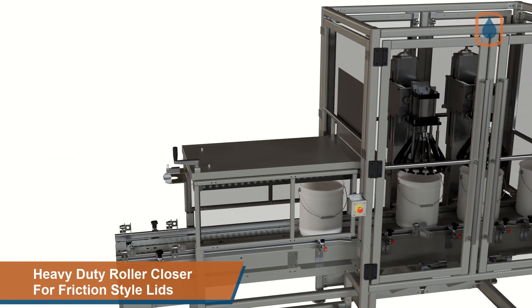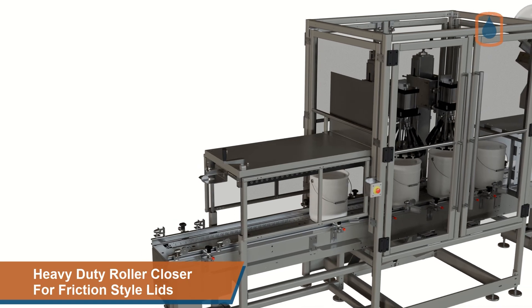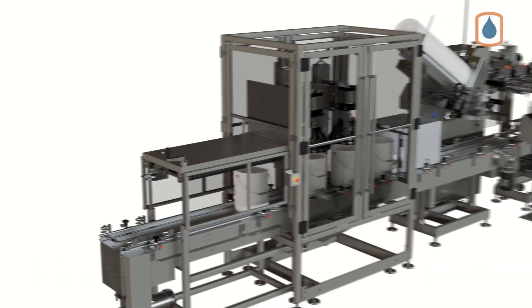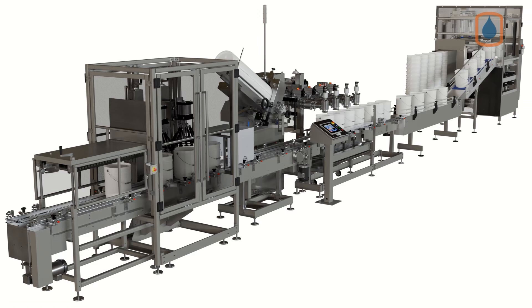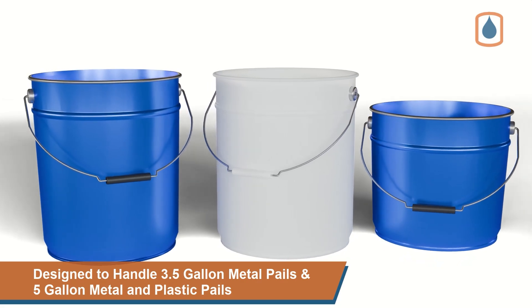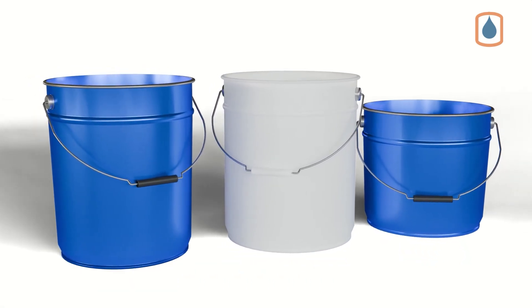And lastly, a heavy-duty roller closure station for plastic and metal pail friction lids. Now let's review the operation of this integrated pail filling and packaging line in more detail. This pail filling line is designed for 5-gallon metal and plastic pails and 3.5-gallon metal pails.